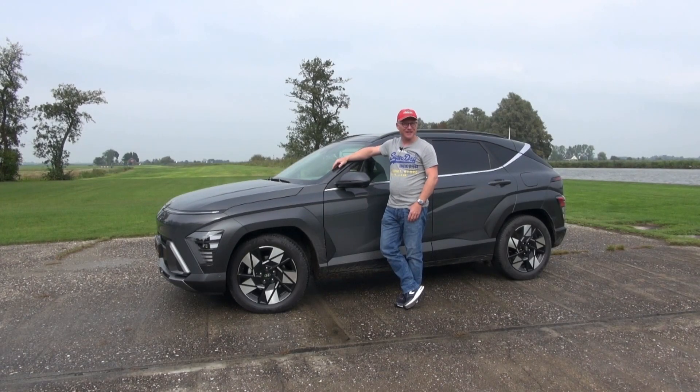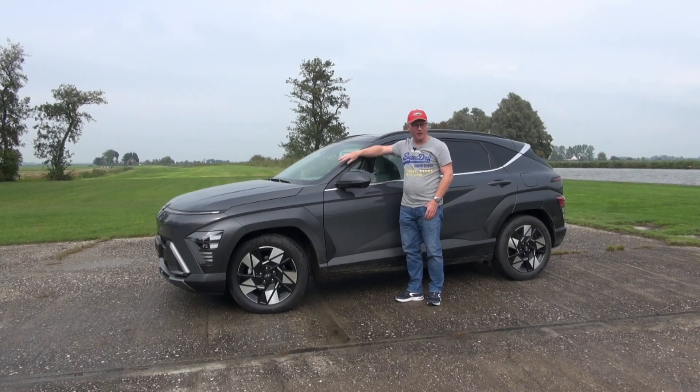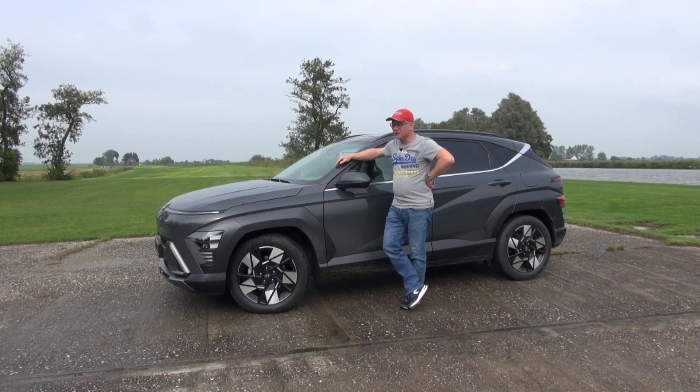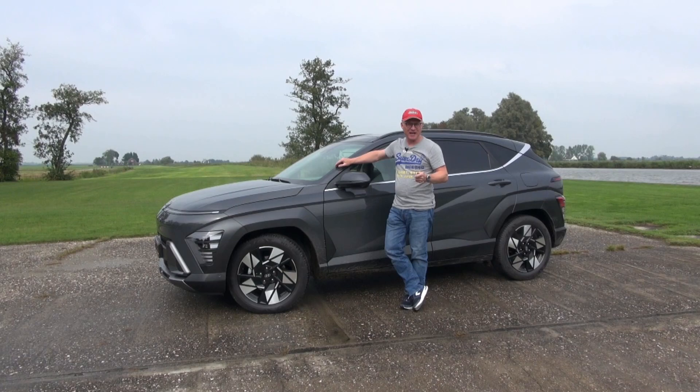Hey everybody, welcome back to the channel and welcome to a new RealLife Car Review. In this episode I'm driving the all-new Hyundai Kona. And as with the outgoing version, the new model is available with three engine options: the 1L TGGI Mild Hybrid, the Kona Electric, and the middle ground is this one — the 1.6 Hybrid.